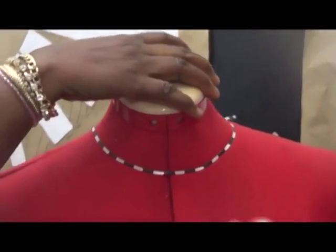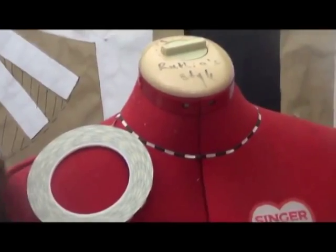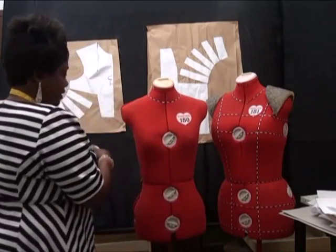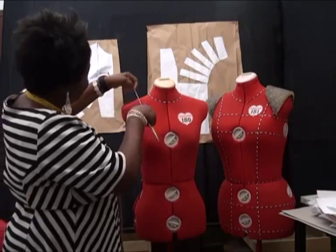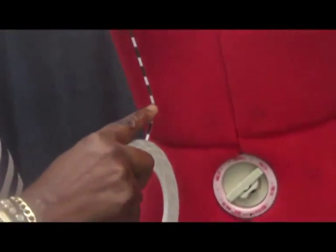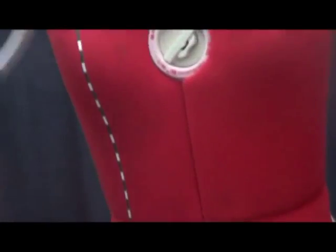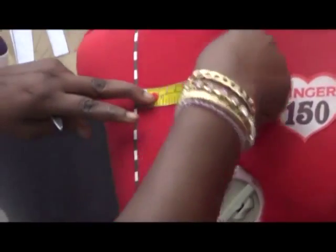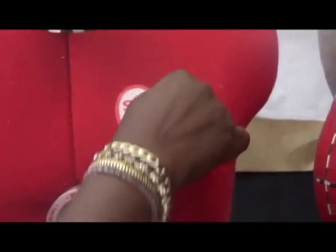I'll continue to the back and cut. The next thing I'm going to do is tape across the bust area to the waistline. What I'm creating is a body sloper, not a skirt yet. The good thing about this designer tape is you don't need pins — it has adhesive, so it sticks to the fabric on the body form. To work on the other side accurately, I measure: the distance between the tape and the center front is about 4.